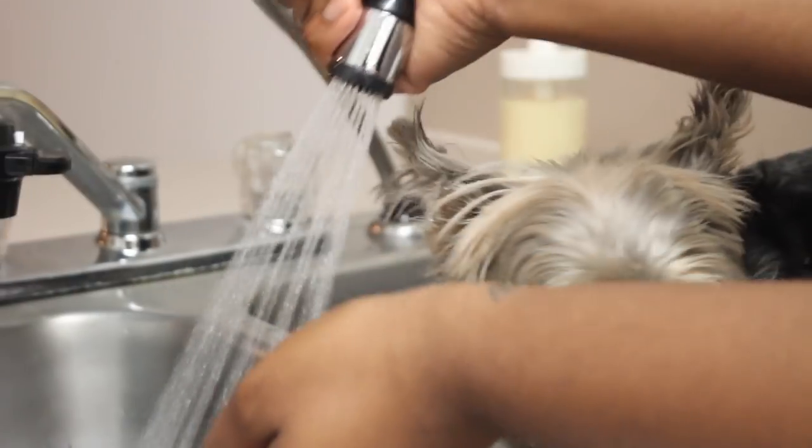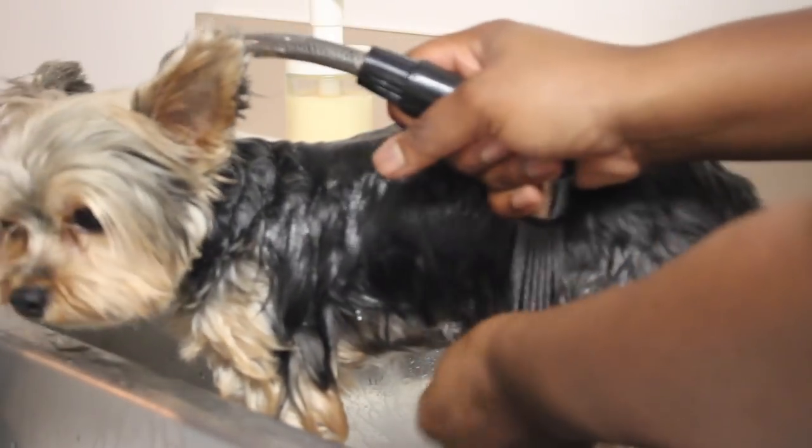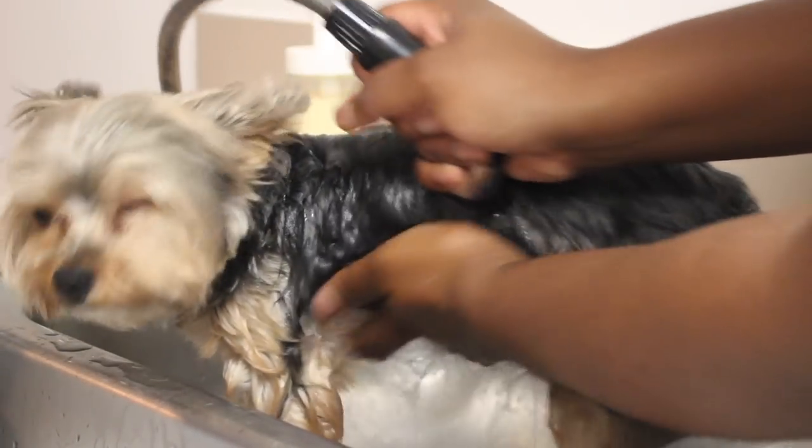Alright, so let's get them in the tub. Of course you want to temperature check the water. Make sure it's not too hot, make sure it's not too cold. You want to get a nice comfortable temperature for the dogs. I usually do just a little warmer than lukewarm. I definitely don't do hot water. Look at that face from DeMarley.